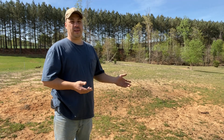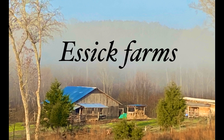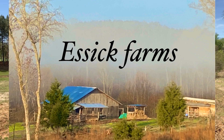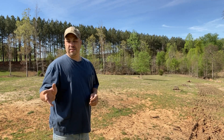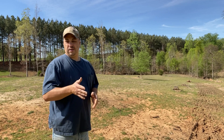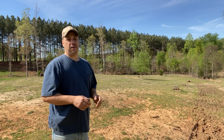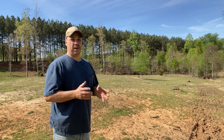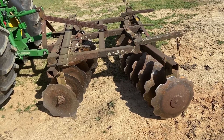So to sow a cow pasture or to make a new one, the first thing we're going to do is rip the ground up. We're going to take the disc — I got a heavy duty 24-blade disc — and go through and rip the ground up to make a good bed for the seed. We're going to be using a lot of equipment today, and this is the first part.